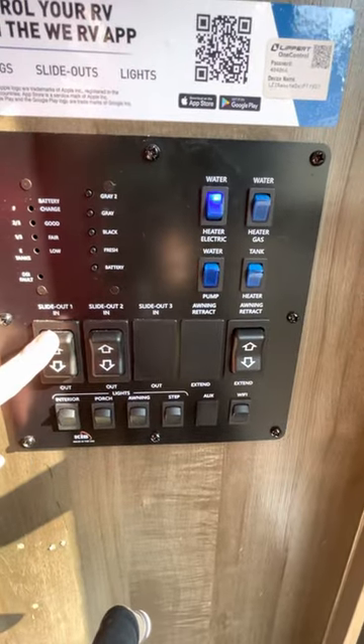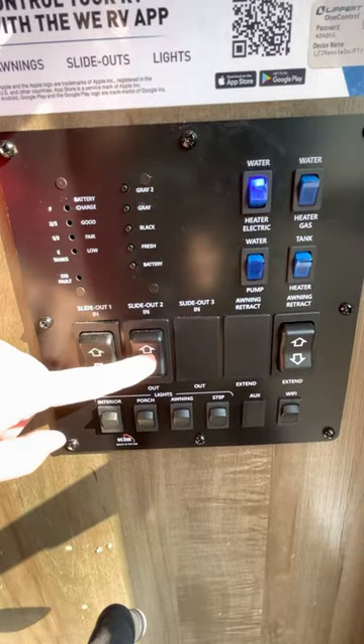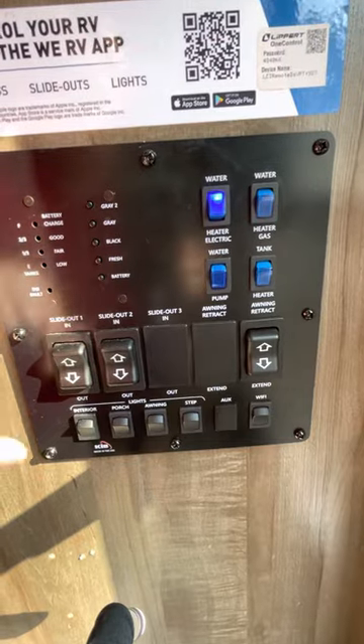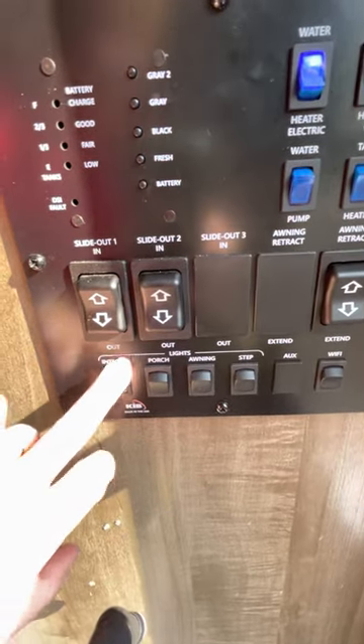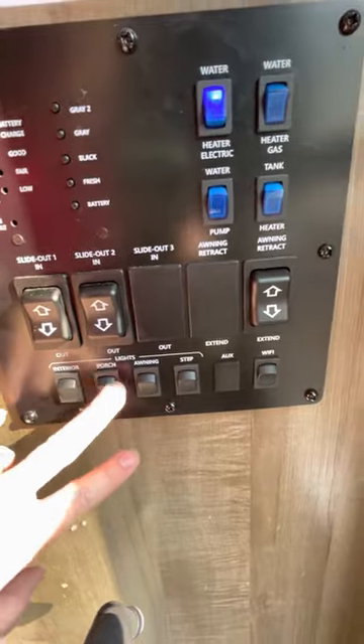Over here at the slides, we have two slides — slide one and slide two, which are the bedroom and the living room slide. You can turn all the lights on and off here. These are the porch lights, the awning, and the step lights.